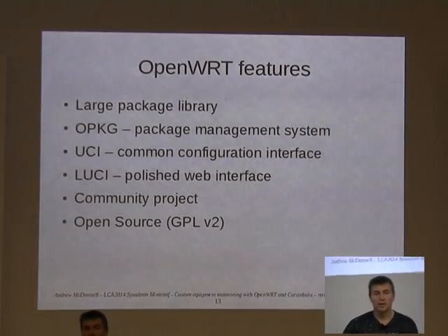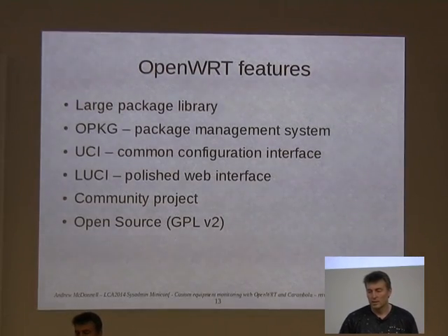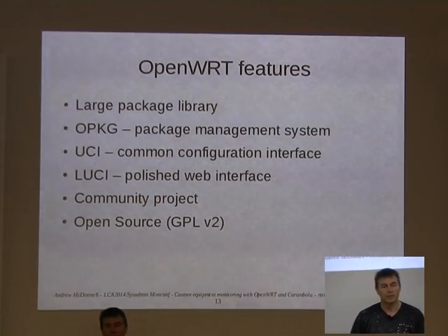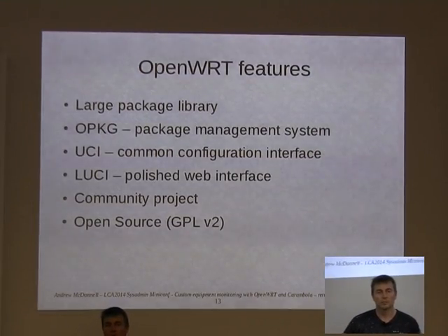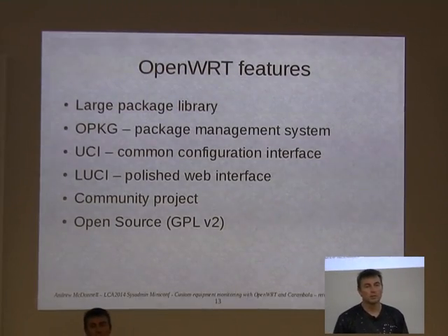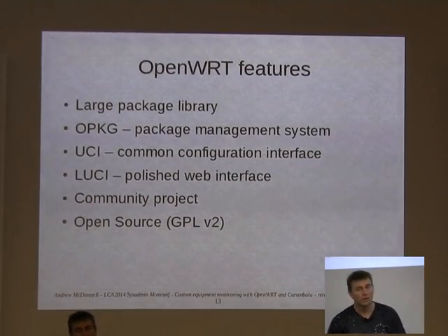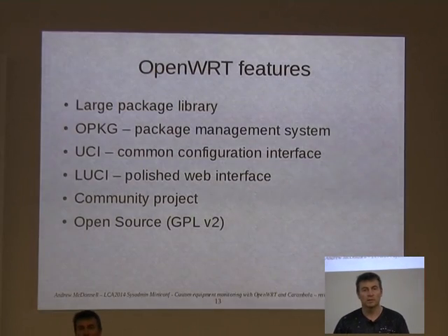OpenWRT has a large package library, mainly network-type packages like Asterisk, SSH, SNMP, and so on. It has a thing called OPackage, which is a bit like dpkg — that's where they got the name from, the Debian one — they have their own packaging system. You can install packages onto the flash of an OpenWRT system, or direct them to RAM disk if you just want to load something temporarily and then remove it. It also has UCI, the Unified Configuration Interface, which is a sort of integrated configuration system. Instead of having to know which config file each tool uses, you just use the UCI tool to set parameters, write a script to commit them, and it updates the config files for you.